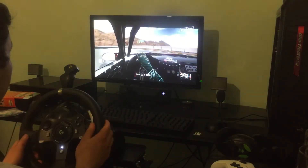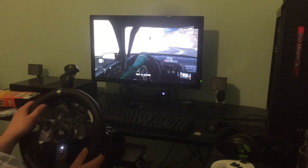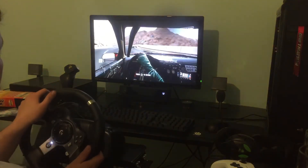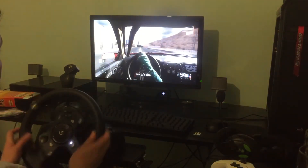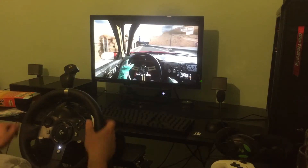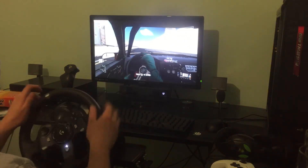I'm on full lock here, near enough. Lift off — wheel spins exactly where I want it. Maybe it's a bit too much there, but I could have just come off the throttle a little bit more to prevent that. So we're going to go back down the hill in Dubai.